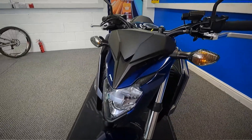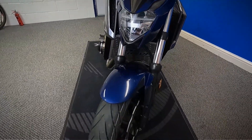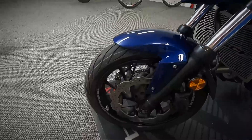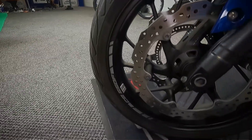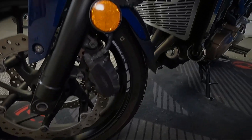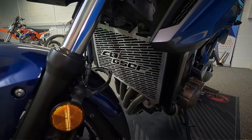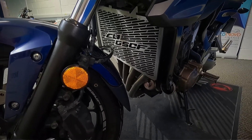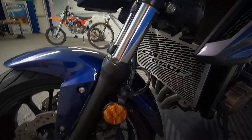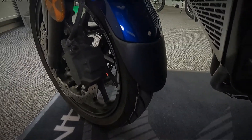Get a closer look at the condition. It does have ABS on it. It's got the radiator cover there with the CB650F logo in it. A little fender extender there at the front as well.